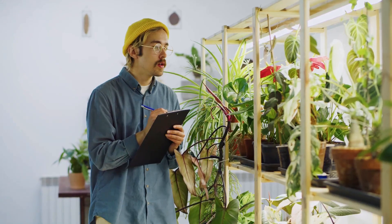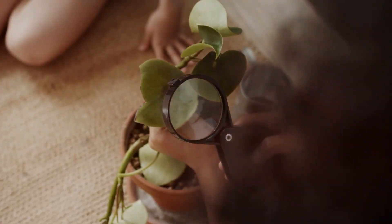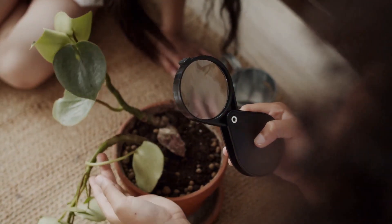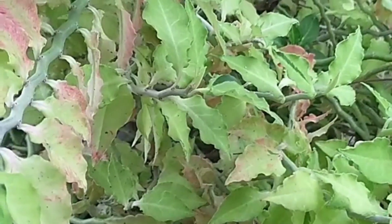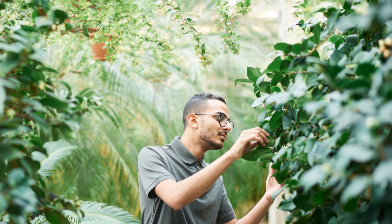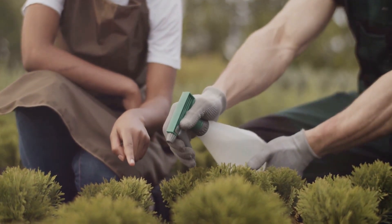The most successful gardeners are those who pay close attention to their plants. Regularly inspect your garden for signs of pests, diseases, or nutrient deficiencies. Look for changes in leaf color, wilting, or stunted growth, as these can be indicators of underlying problems. The earlier you detect an issue, the easier it is to address it.